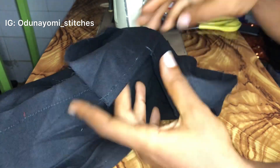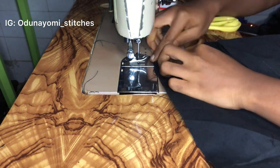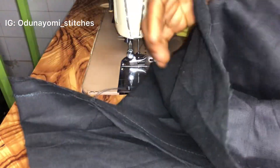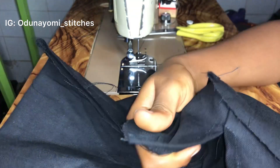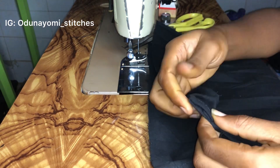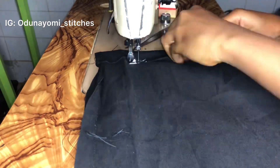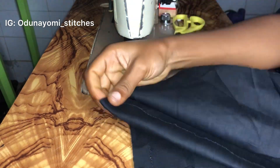You do the same for the other side. Fold half an inch, then fold one inch or one and a quarter, like the way I'm doing in this video, then sew. Please, if you don't understand you can just watch this part over again. This is what we have after sewing.